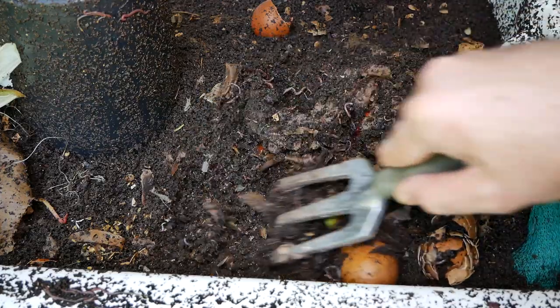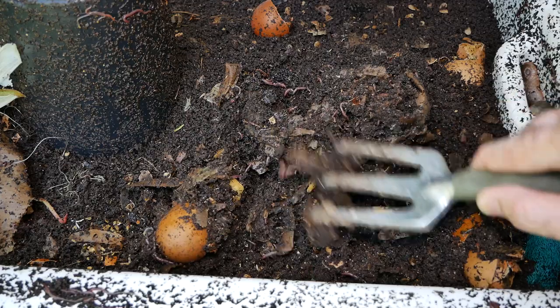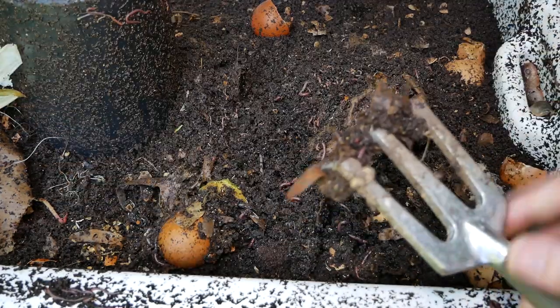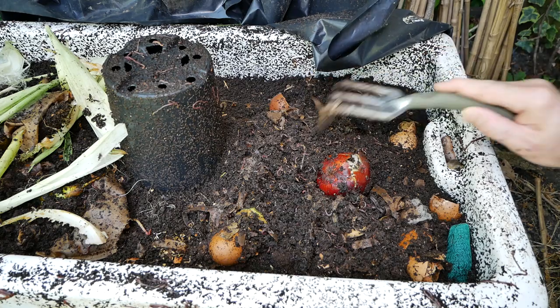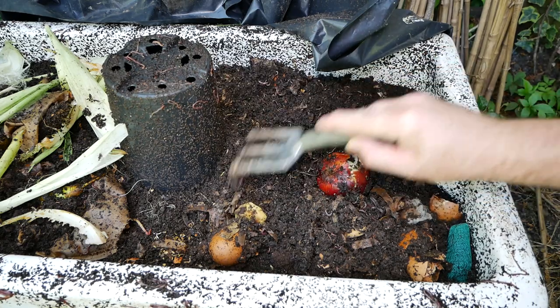As you can see, far less worms on this side - well, actually there's still quite a few worms - but far less than on the other side. I'm trying to get them all to migrate over to that side so that I can harvest the compost over here. You can see this is actually really nice and fluffy. I did worry it would be too dry, but the worms certainly aren't complaining.